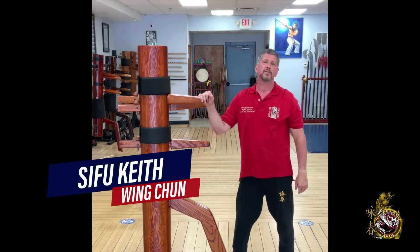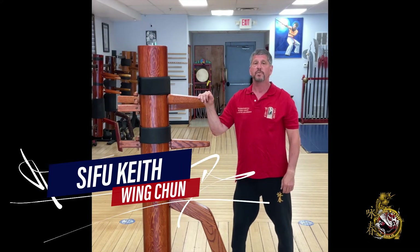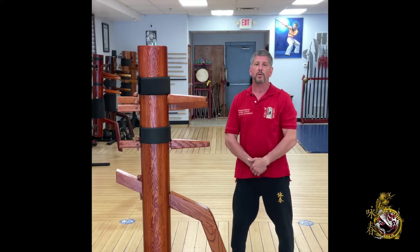Hi, my name is Keith Mazza. Most of you know me as Sifu Keith. Welcome to our channel. Hey everybody, Sifu Keith here, and today we are going to bring you our first single weave drill from Kali.